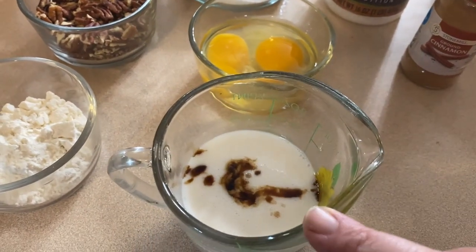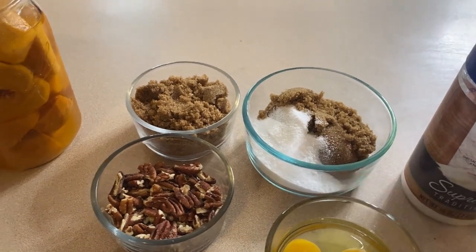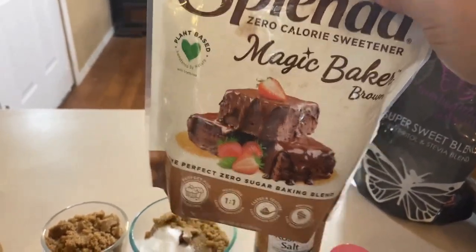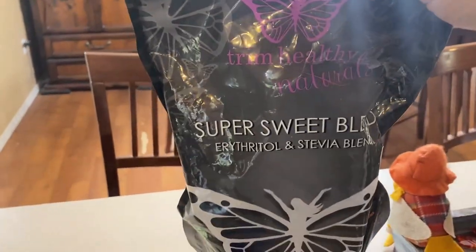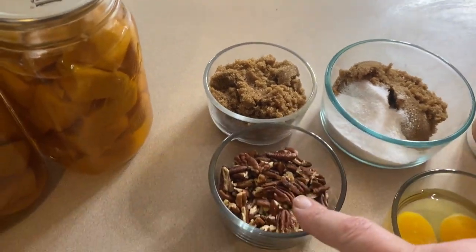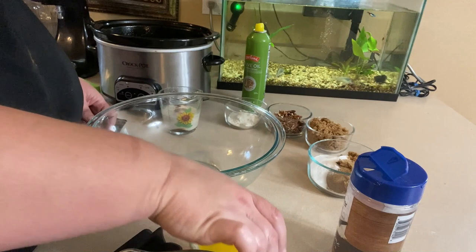For the sweet potato part we're going to use milk and vanilla — the recipe link is in the description — plus two eggs that we're going to beat, some brown sugar, and some regular sugar. I'm using a brown sugar alternative from Amazon; I like it, though it clumps pretty bad. For the white sugar I'm replacing it with a super sweet alternative. Then some salt and cinnamon. For the topping we have that same brown sugar alternative, some pecans, two tablespoons of flour, and that's it — that simple.